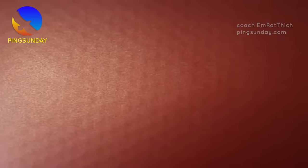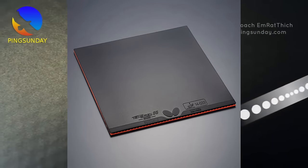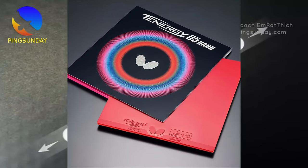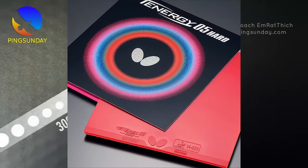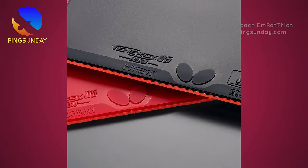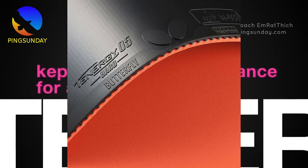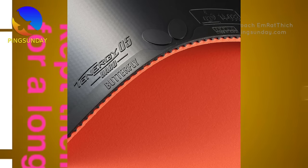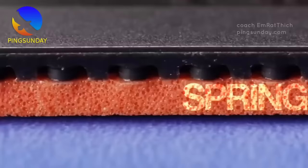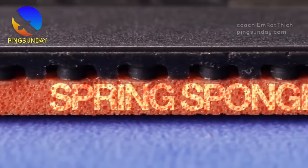Number eight: Tenergy 05 Hard. Tenergy 05 Hard is the harder version of Tenergy 05. This rubber fits very well with the plastic ball. It has a stiffer sponge than the original Tenergy 05, giving it more power while still retaining the great Spring Sponge feel. The hard sponge responds better to harder hits, giving you more power. Class: high tension pimples-in, inverted. Speed: 13.0, Spin: 11.5, Density: 43.